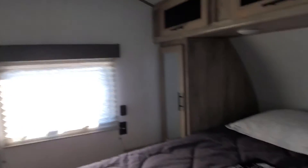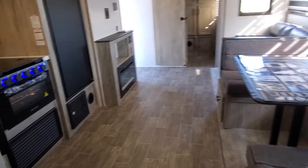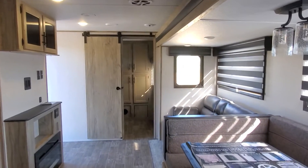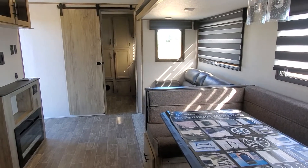In the master bedroom there's a spot readied and prepped for a TV, and your beautiful queen bed. And that is your new Alpha Wolf 30RDB! If you have any questions please give me a call — April Welch at Lakeshore RV Center, 231-638-7750. See you soon!